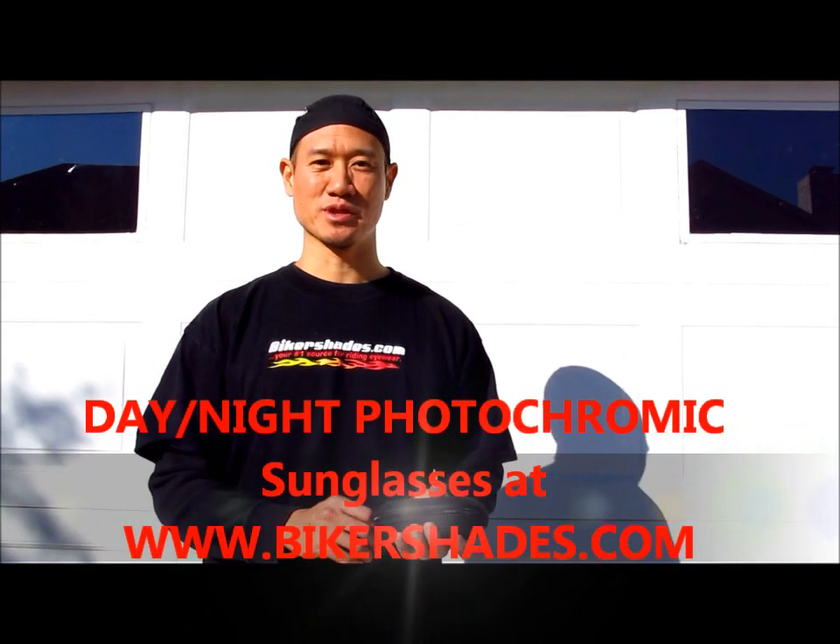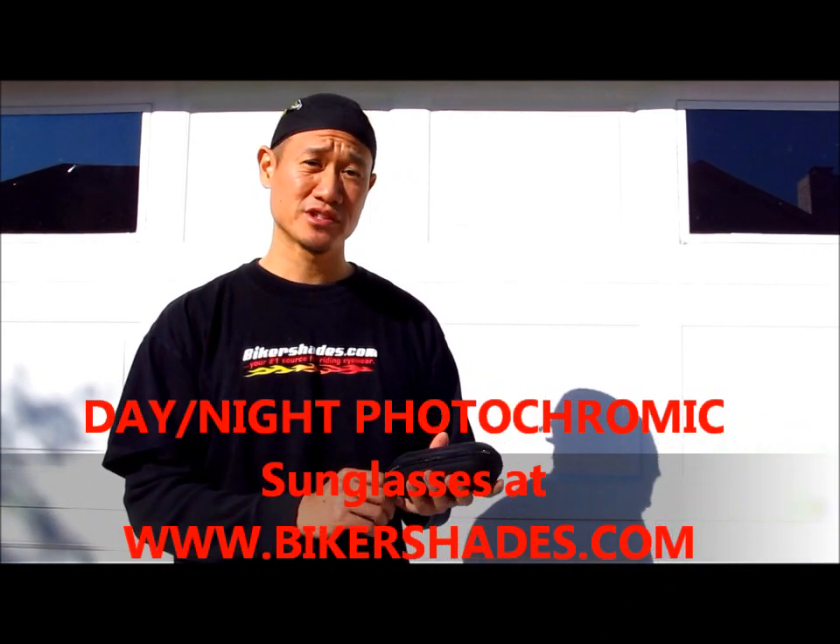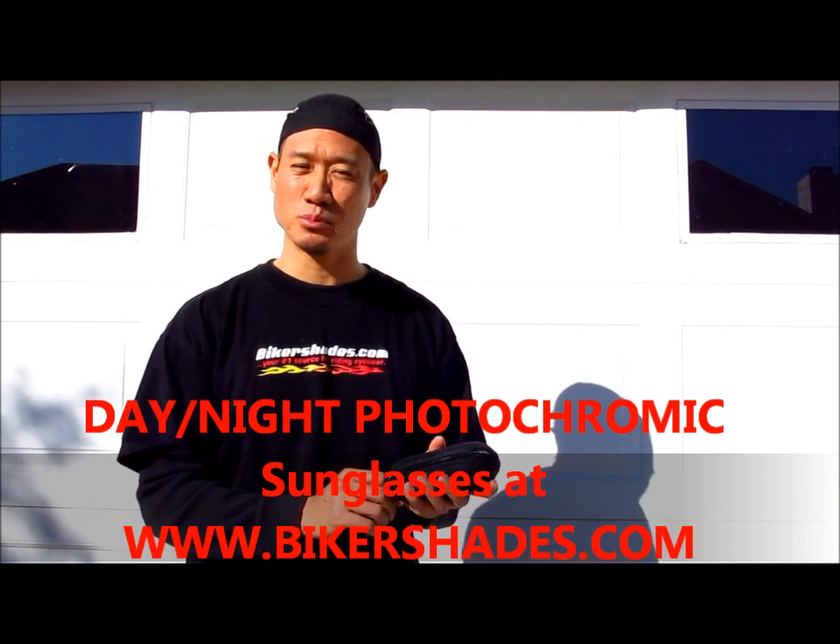Hi, my name is Tom Hsiao, product specialist with BikerShades.com. Today we're going to talk about our Photochromic Transition Motorcycle Riding Glasses. This is our Magnum style.